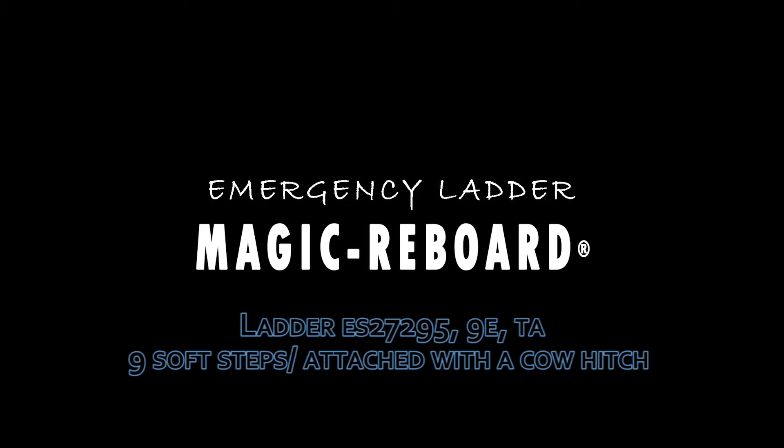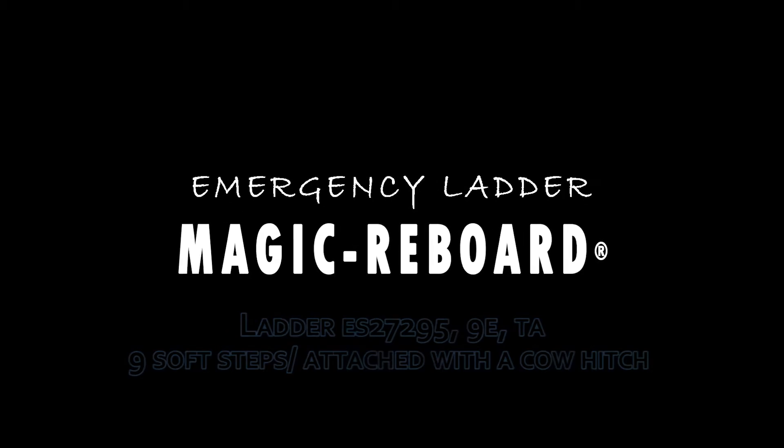UtiOceans has designed Magic Reboard, a simple solution for safely climbing back aboard.